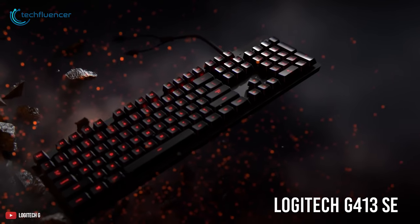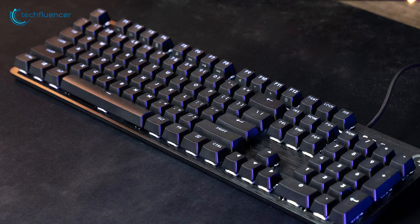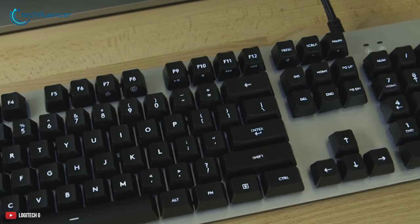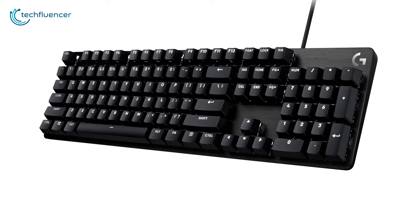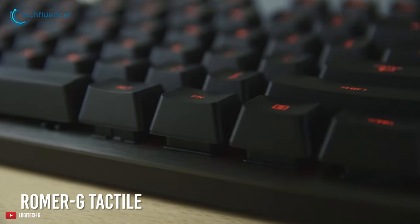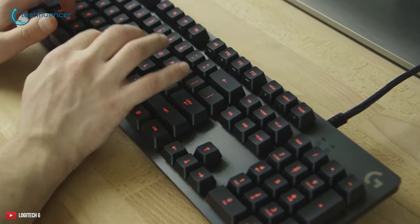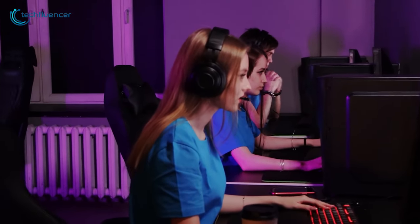At number 3, we have the Logitech G413 SE, designed and engineered to deliver advanced performance for your long gaming sessions. Its slim, blade-like chassis is made of a lightweight, high-strength aluminum alloy which gives it an overall solid feel. This affordable keyboard features Romer-G tactile mechanical switches that completely blend speed, precision and quiet performance all in one. The Romer-G keys are also backlit, so they are always visible, especially during late-night gaming tournaments.